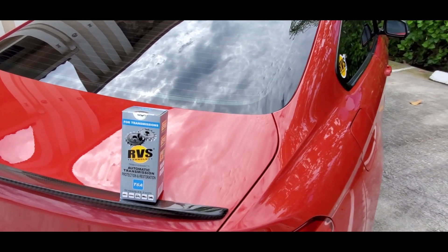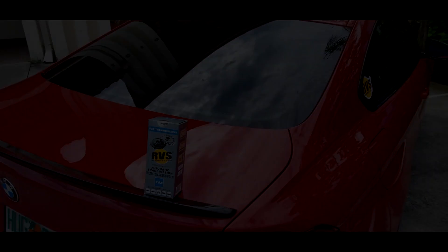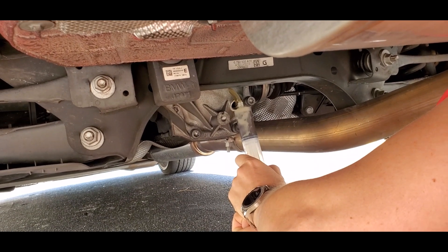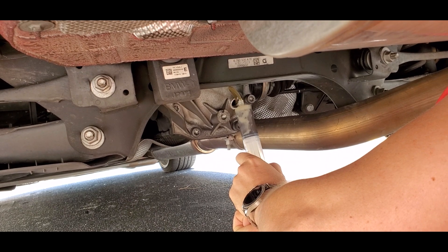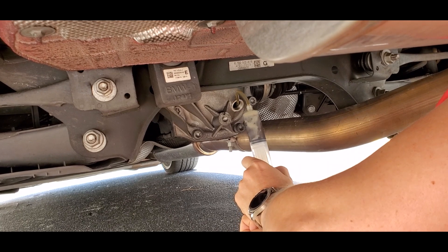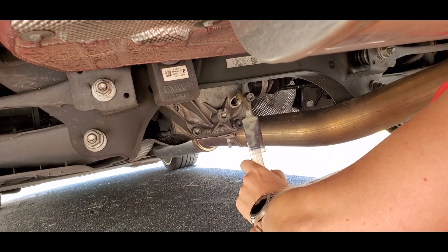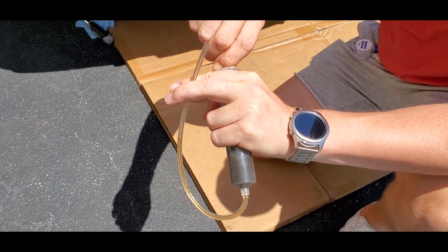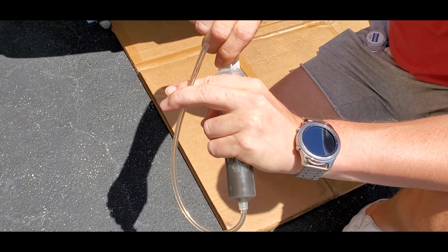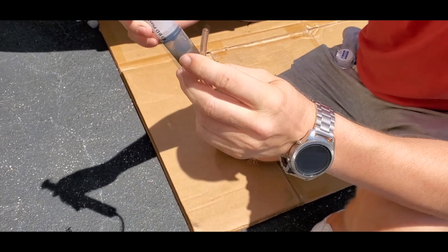We started by putting half of the T6 mixture into the syringe. Now we're going to suck out a little bit of the differential fluid from the fill hole to be able to mix the gel with the original fluid. After that we're going to suck in a little bit of air so we create room in the syringe, with the aim of mixing the fluid with the RVS gel.